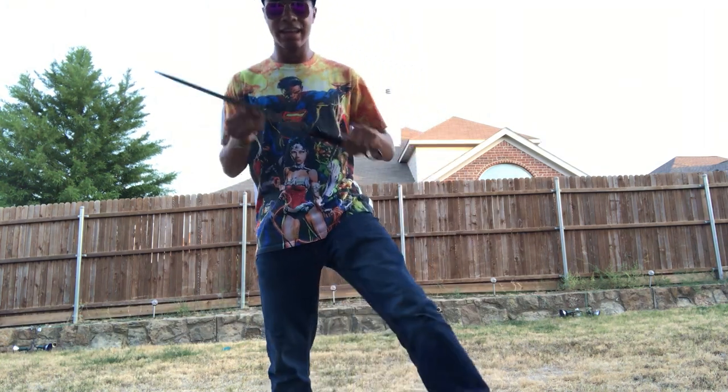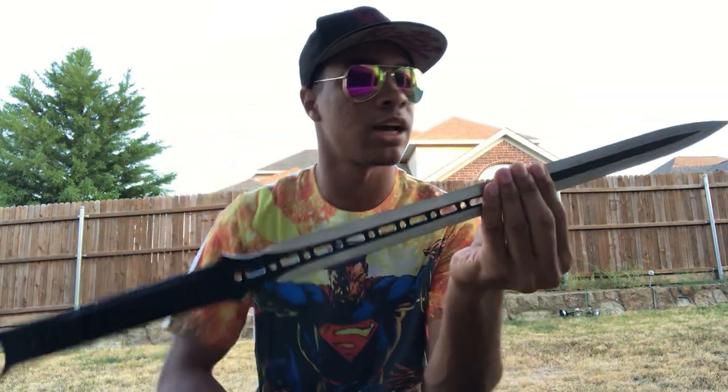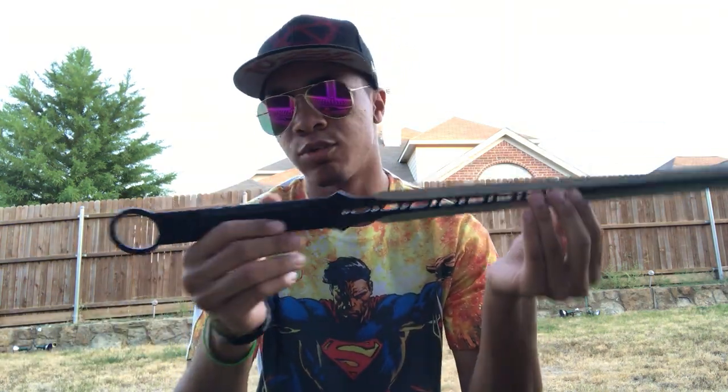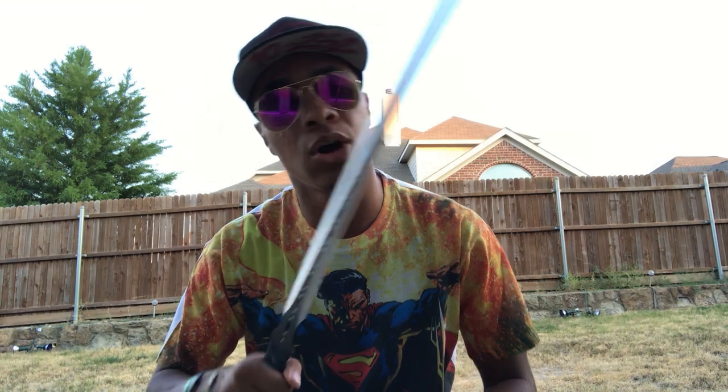So guys, again, I can't stress this enough — doing this with real swords is super dangerous. I just kind of wanted to prove that I could, for all of you guys that have been getting on me about using real weapons. I hope you guys liked this video. Leave a like down below, and if you want to see me do something else stupid, random, or funny, let me know in the comments. Until next time, make sure you like this video and subscribe to the channel. My name is DJ Moore, this is the Modern Ninja, and I'm out.